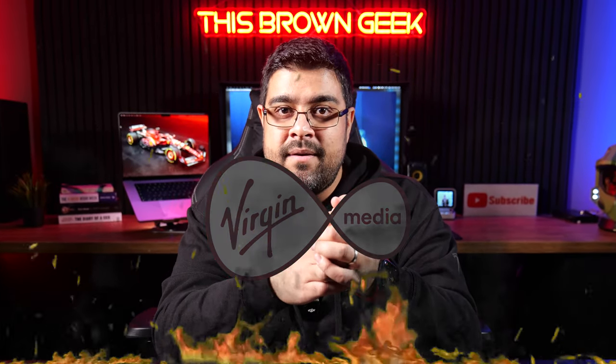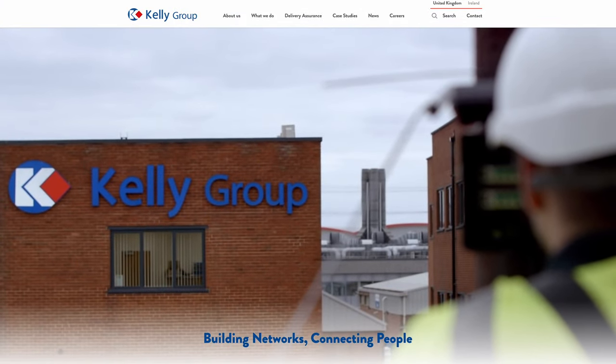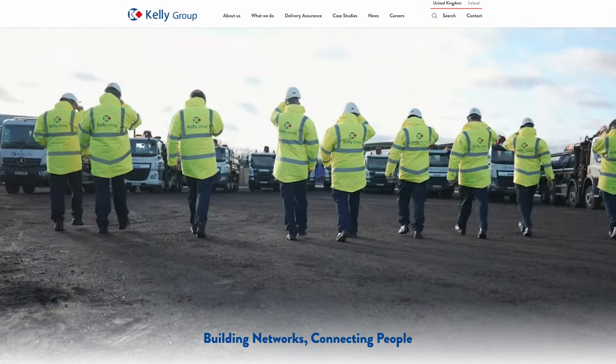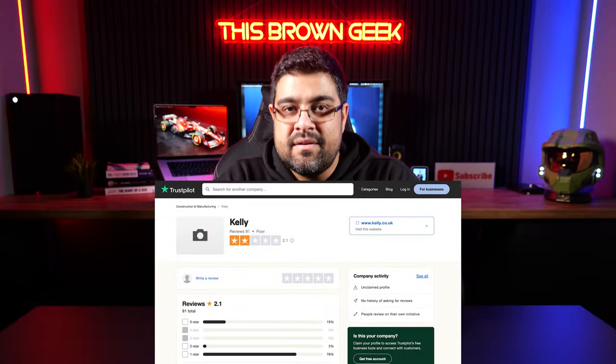Now let's talk about installation and the customer service experience, which wasn't as smooth as the internet speed itself. Recommending Community Fibre to my parents exposed some flaws in their process — they left Virgin Media too. The installation was handled by Kenny, a contractor working on behalf of Community Fibre, who missed the initial appointment. This was not just inconvenient but frustrating, as I wasted an entire day waiting for them to show up.